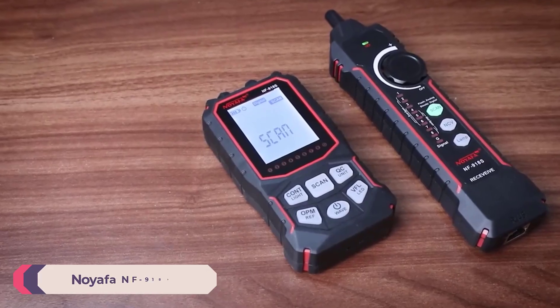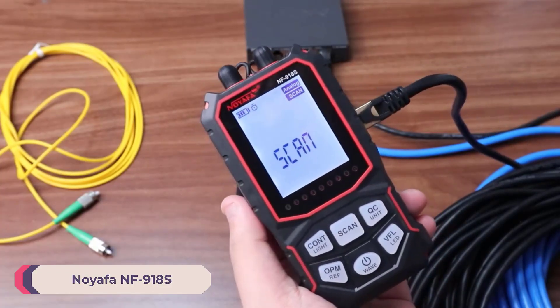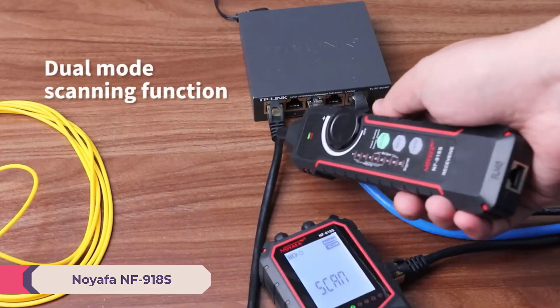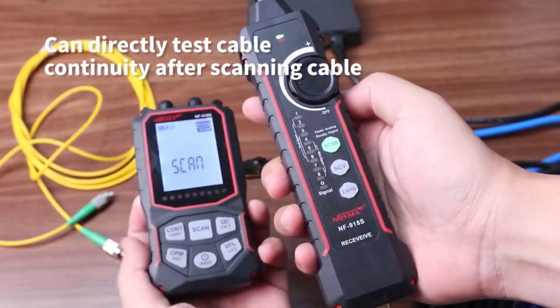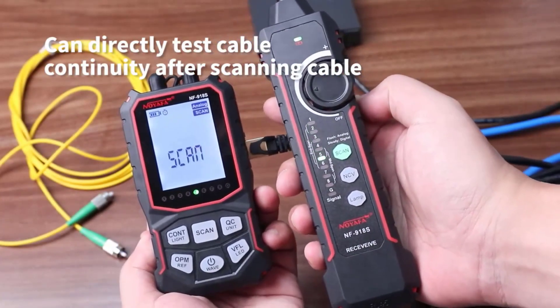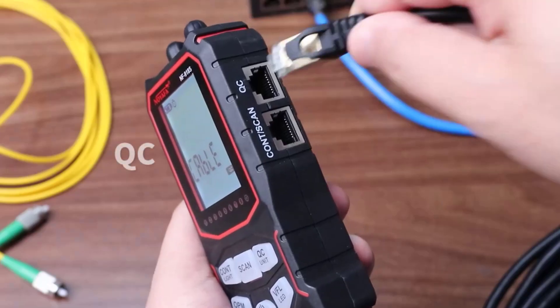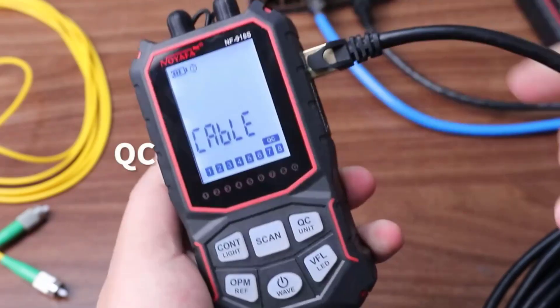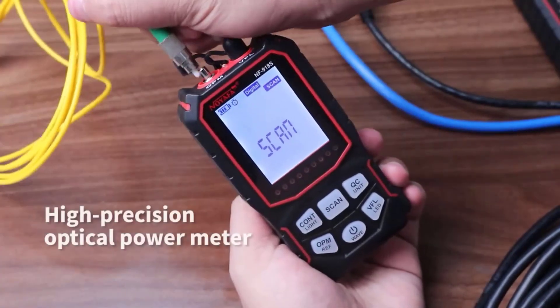Number 4: Noiafa NF918 Network Cable Tester. The Noiafa NF918 Network Cable Tester is a versatile and reliable tool for network professionals and technicians, designed to test various types of cables including Ethernet, coaxial, and telephone lines. It provides essential diagnostic functions to troubleshoot issues in wired networks, making it a practical tool for both home and professional environments.